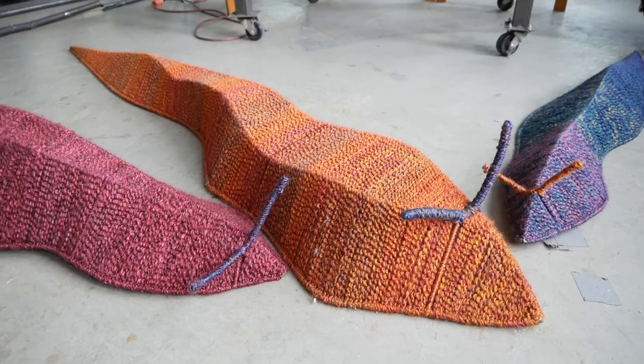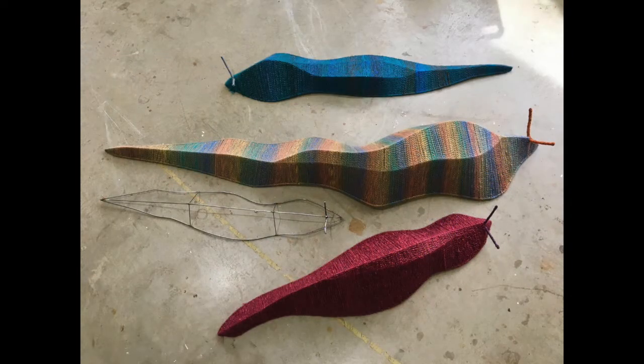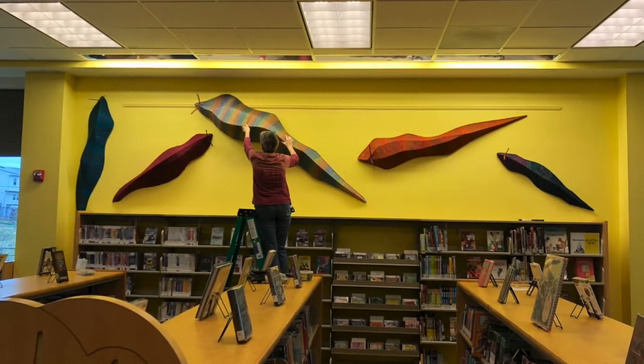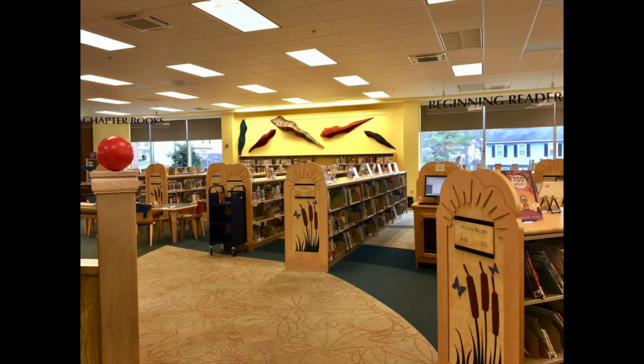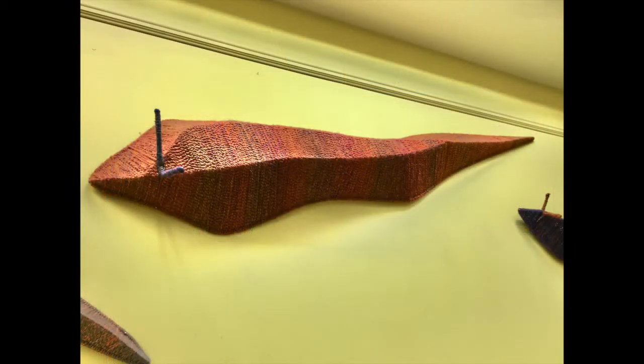This actually made me kind of happy because it meant I had a chance to go back and redo this sculpture in a different way. As I was creating it, I realized it started looking like a slug, so I figured it's going to be a slug — I better give it antennae.